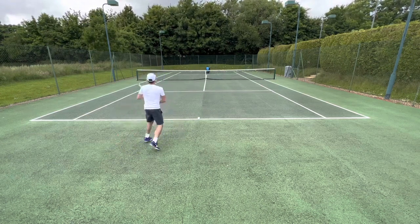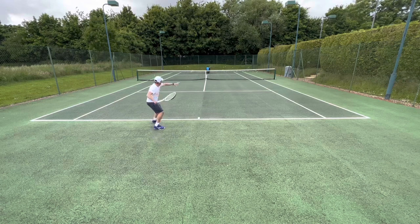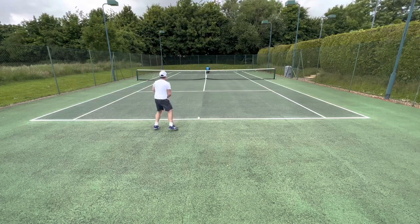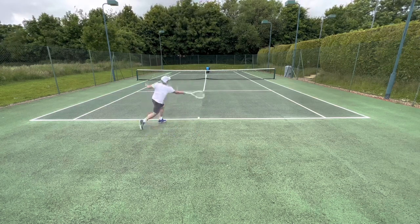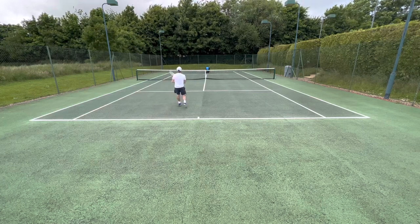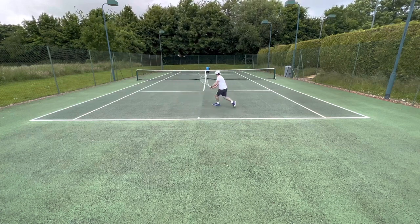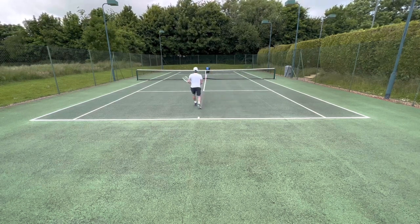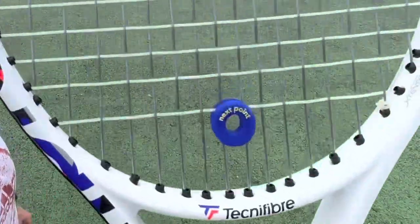I actually much prefer this 16 by 19 string pattern compared to the previous 18 by 20. You still have bags of directional control, you can be a bit more aggressive with some angles, and you can hit out and do more damage with good spin. So already this would be my choice. One key test with player frames is how it handles short balls — this frame is just superb there. I set up the slinger for short balls and it passed with flying colors putting away different targets.